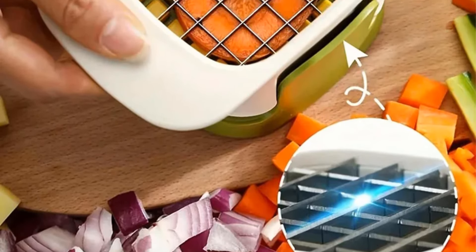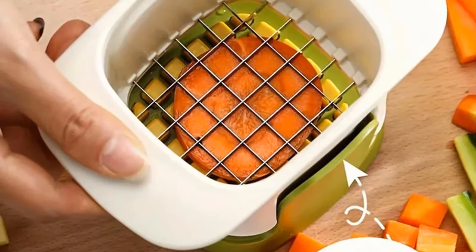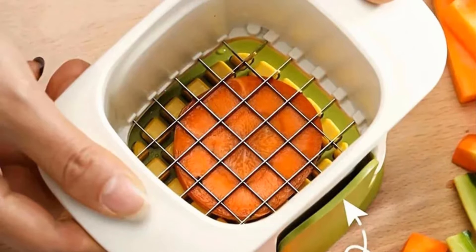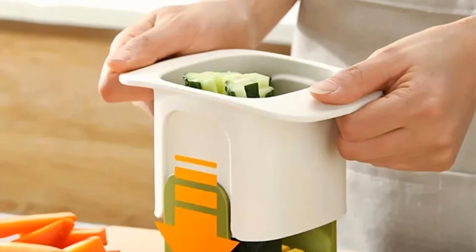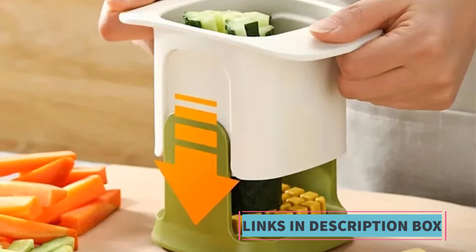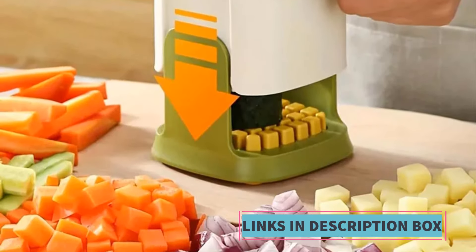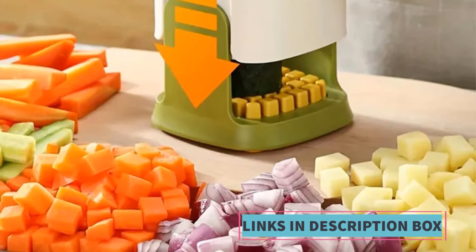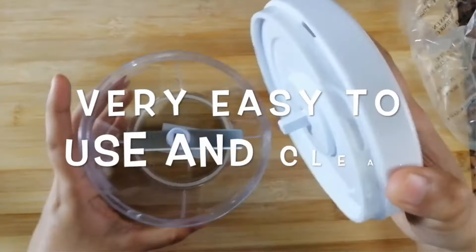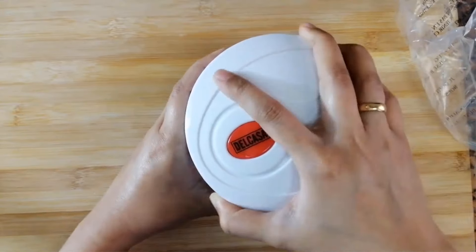The design of the multifunctional vegetable chopper is user-friendly, featuring a compact and efficient mechanism that ensures precision in cutting. Many models also include safety features and durable plastic components, ensuring longevity and ease of maintenance. In summary, the multifunctional vegetable chopper is a practical and efficient kitchen tool that serves multiple purposes, making vegetable preparation more convenient. Whether you're preparing salads, stir fries, or snacks, this is a time-saving and versatile solution for your culinary needs.